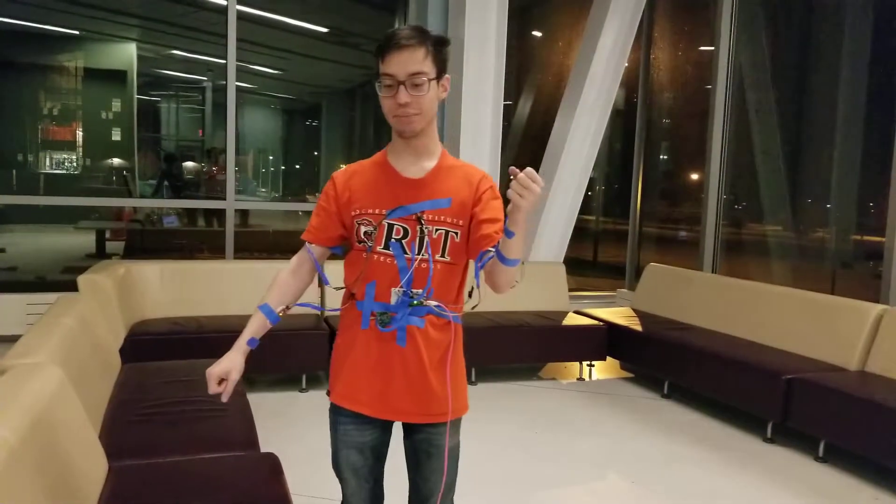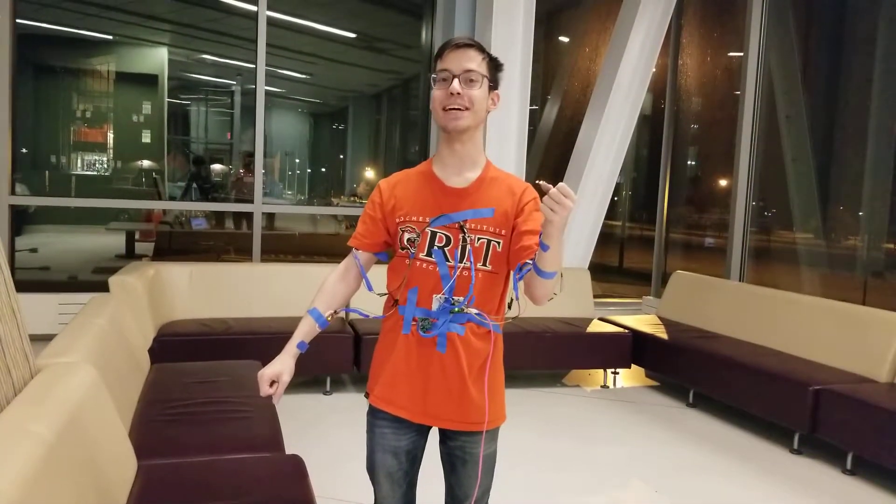Hi, I am Nico from the RIT BCI Research Program. It is midnight because we're awesome.